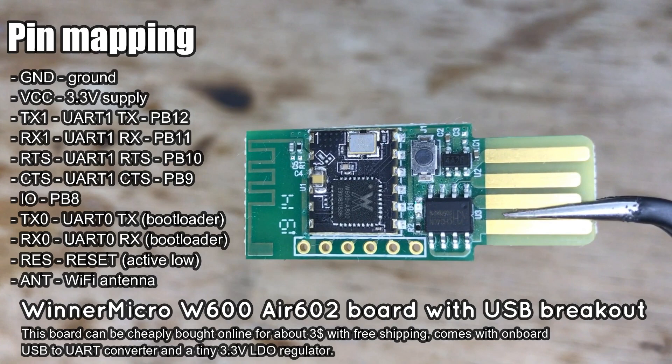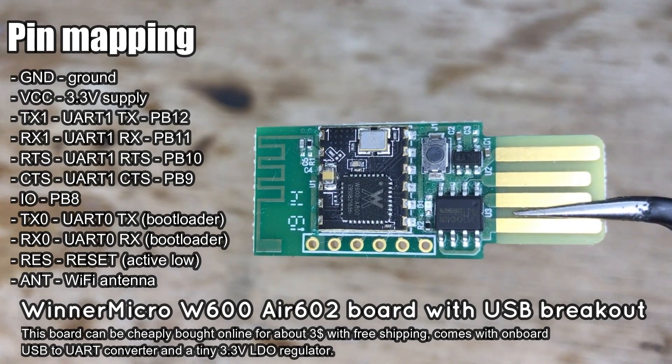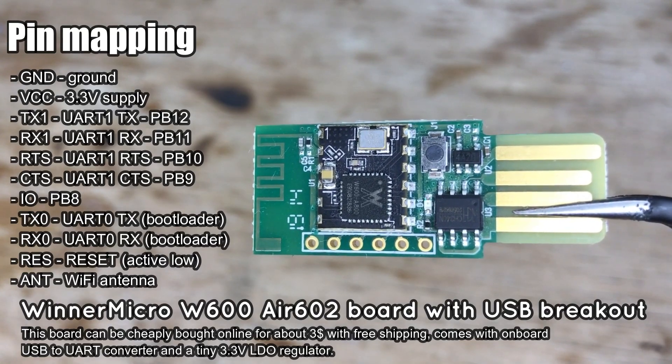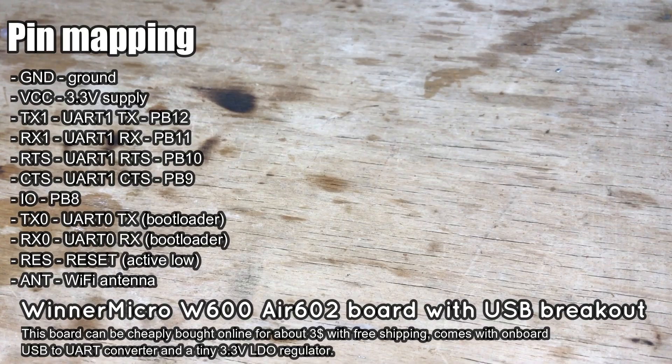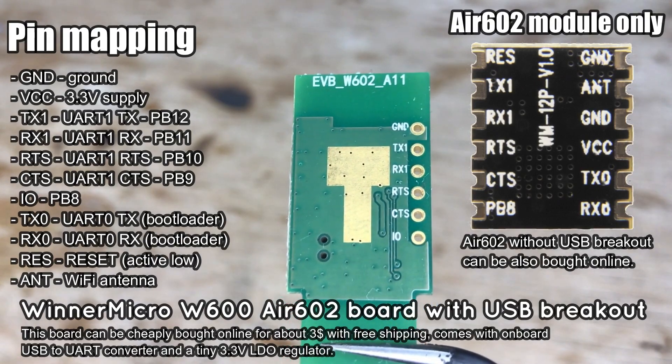We will start with a simple relay and button control, but then we will also show you how to connect a DHT11 temperature and humidity sensor. Here is the R602 board with USB breakout that we are going to use.